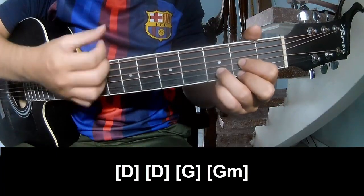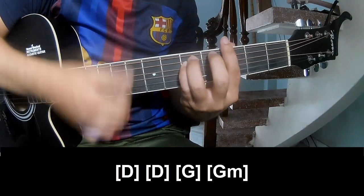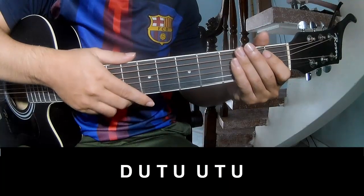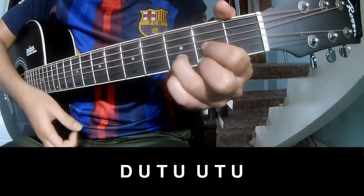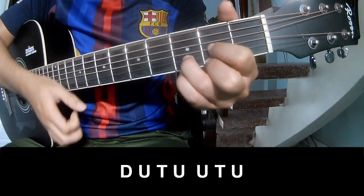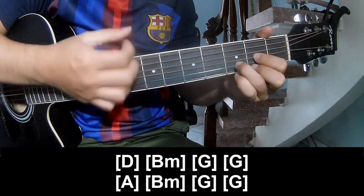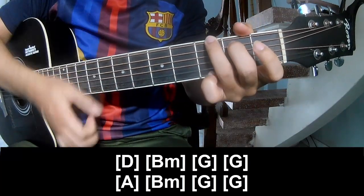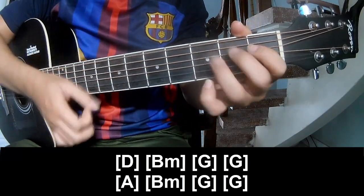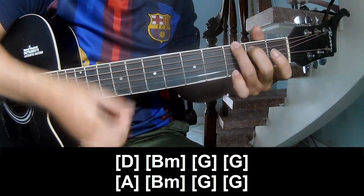D, G, and G and Gm. And this instrument is the same way for that track: down, down, up, down, down, up, down, up, up, up, down, up, down, up. And play long D, Bm, G, G, A, Bm, G, and G.